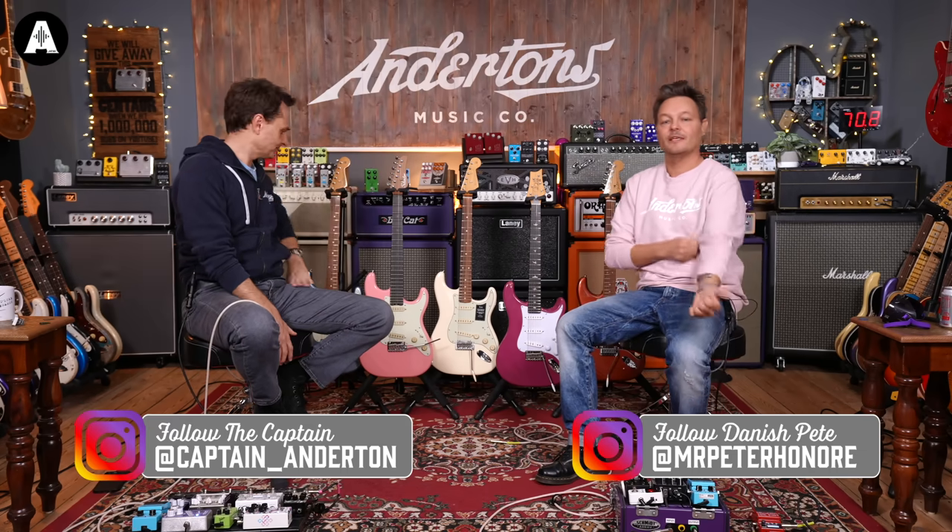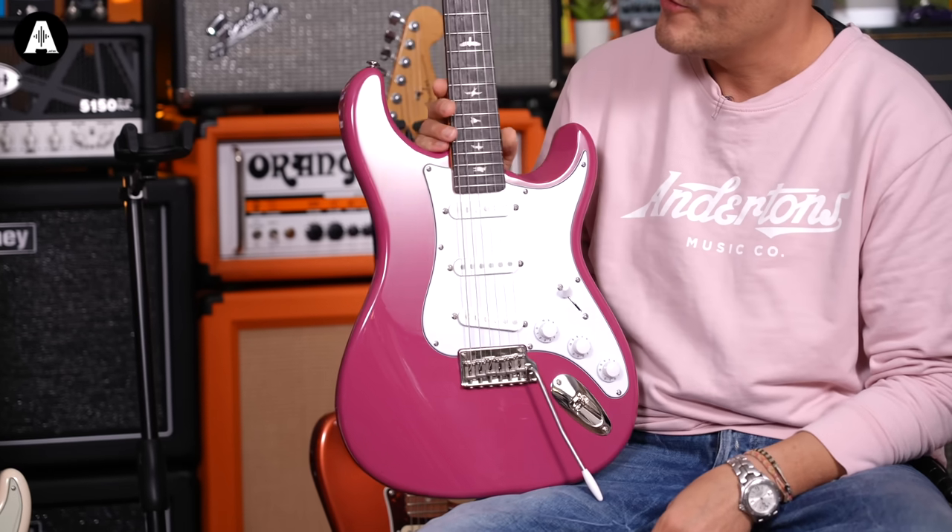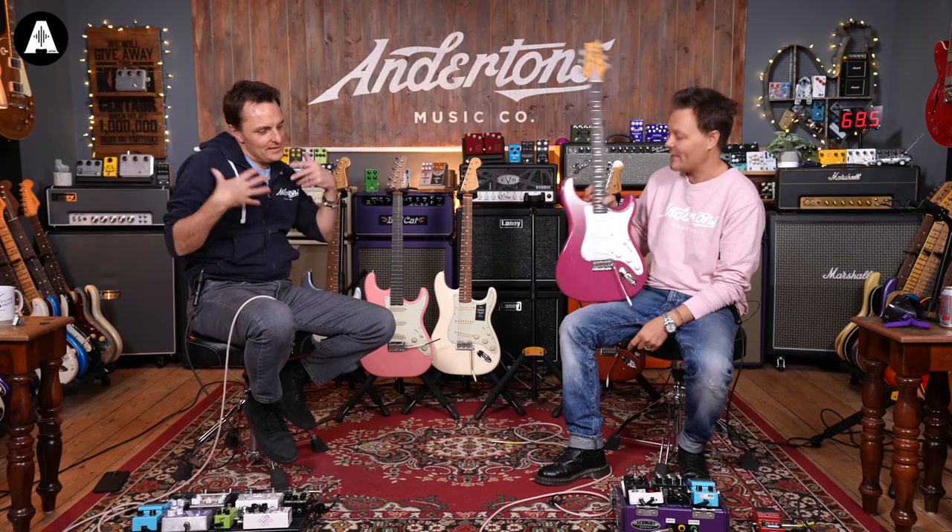Hey everybody, welcome back to Anderson's TV. I'm the captain and I am Danish Pink Pete. Ever since this guitar was announced at the beginning of 2020 - we're now in 2022 - we have been inundated with questions: what do I get, do I get one of these or something else, what do you get for the money? It's been so many comments: this is about 850 to 999 or something like that, what can I get for that money?